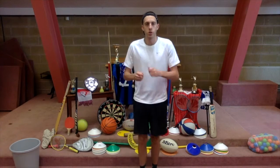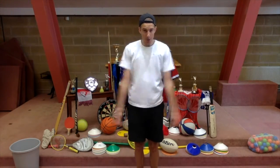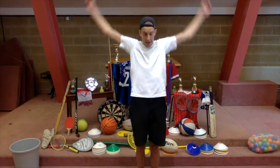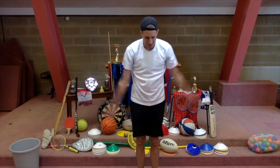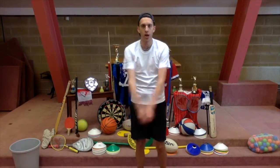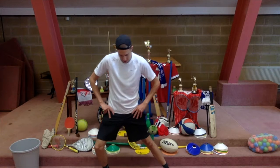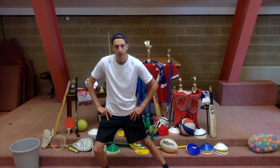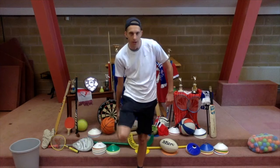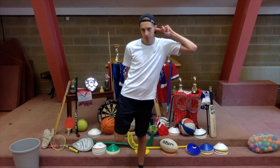Okay, next thing we're going to do is some arm rotations. You're going to need a little bit of space for this, otherwise you might snap your mam or your dad or your brother or your sister. Big arm rotations, opening up — and then back the other way. Should be feeling a little bit warm now. I'm a little bit out of breath. Last thing we're going to do is some stretches. See if we can do this one without falling over. You can put your finger in your opposite ear — it helps you to balance. It seems to be working for me.